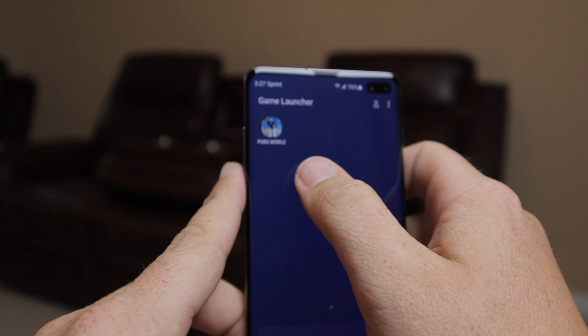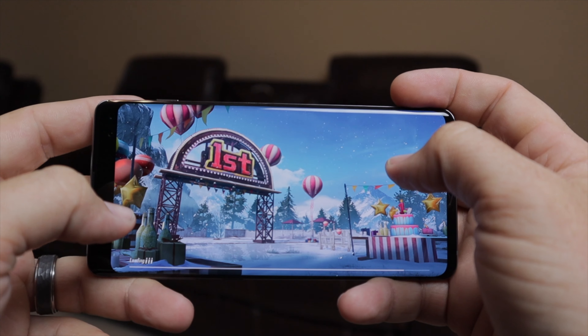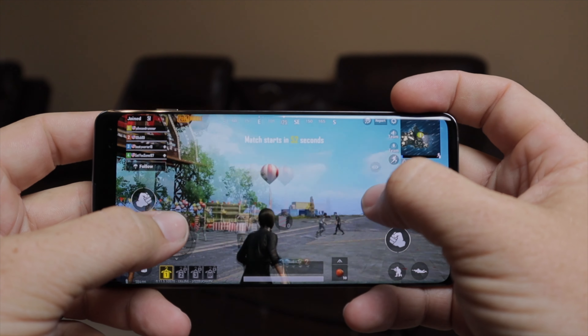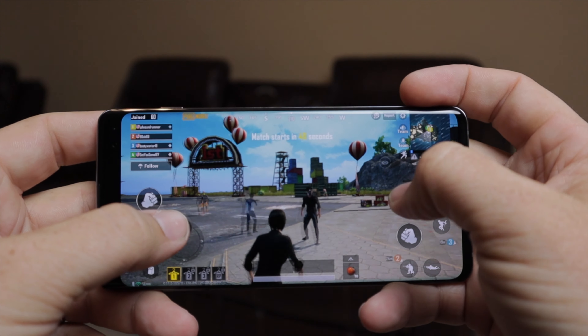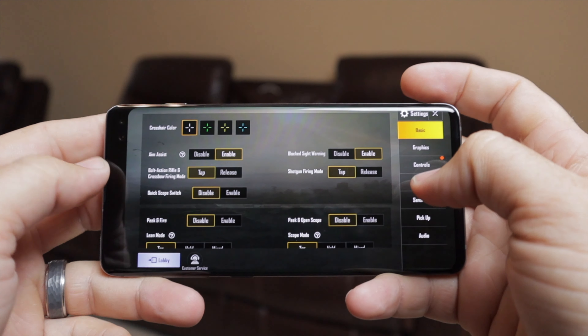One thing I never thought I'd include in this review is gaming performance, but I've been playing PUBG a lot on vacation. PUBG is a very graphically intensive game with high frame rates, and this phone performs very well at high graphic settings. That's no surprise given the Snapdragon 855, but it was great to experience it firsthand.